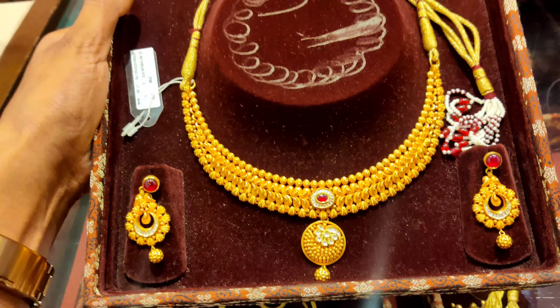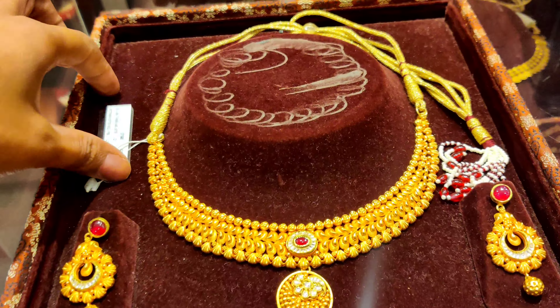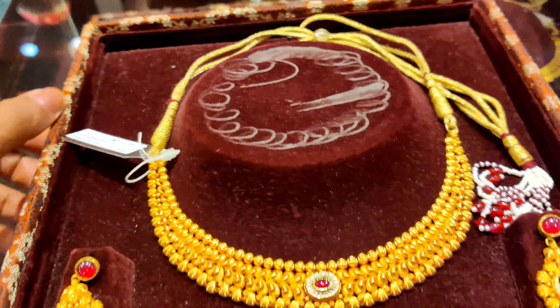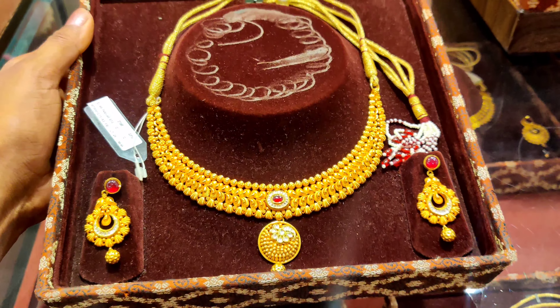The date is starting from 22 carats. This piece is 50 grams and the price is $4800, so this will be the price.